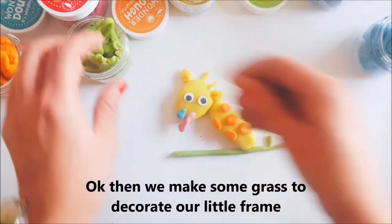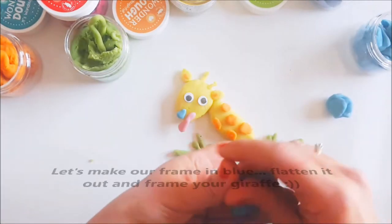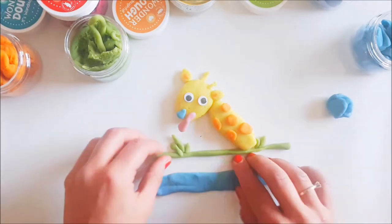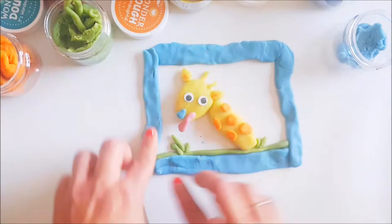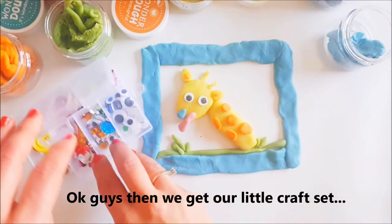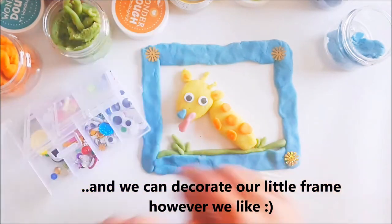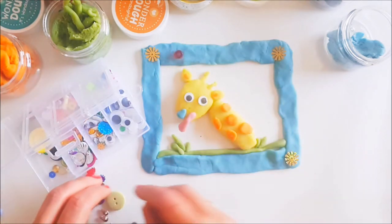We're gonna decorate our little frame. A little blue, just lay them out. Okay guys, then we get our little crop set and we can decorate our little frame however we like — just put these out here.